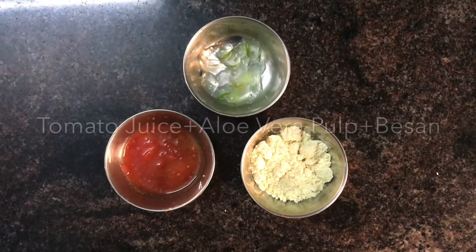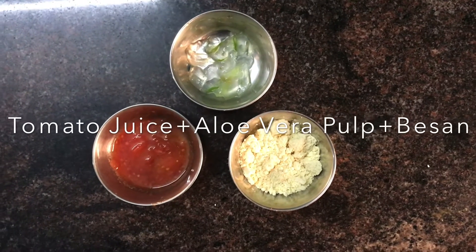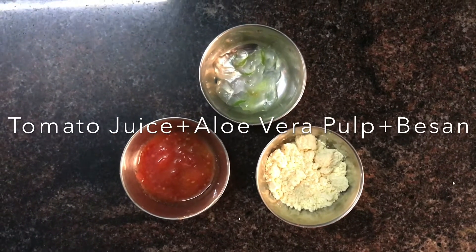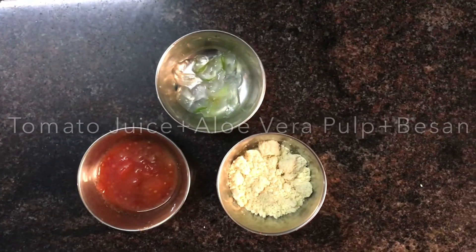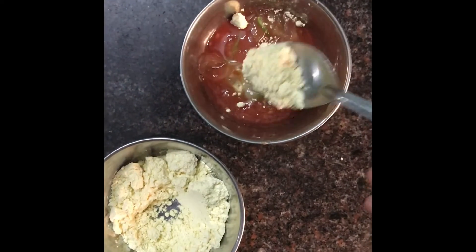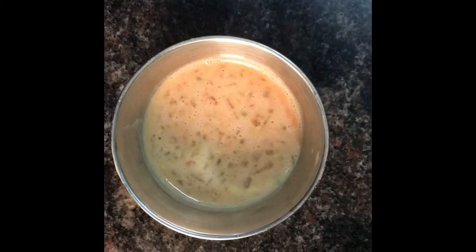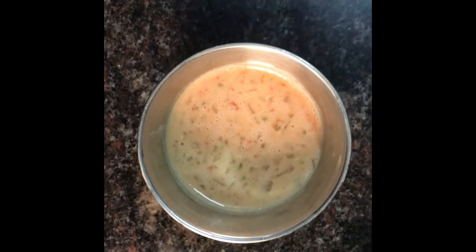At last, for the face pack you need three ingredients: tomato juice, aloe vera pulp and besan. You can also add turmeric along with this if you're not allergic. Mix them together and apply it to your face. Leave it for about 10 to 15 minutes and wash it off.